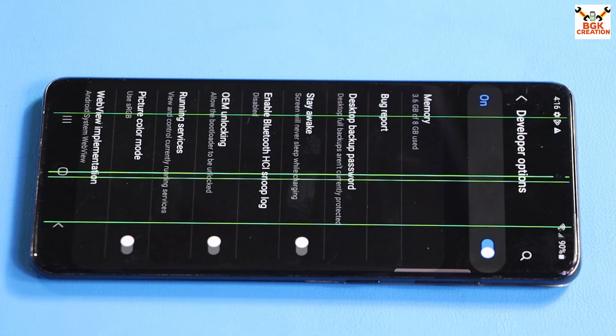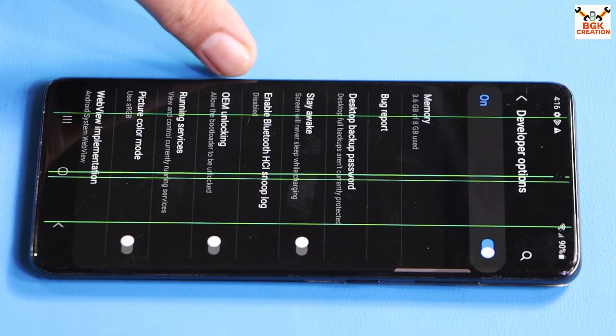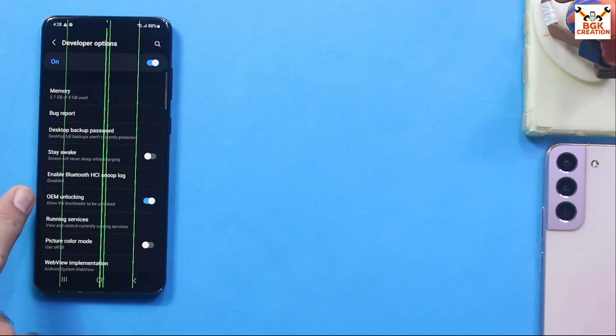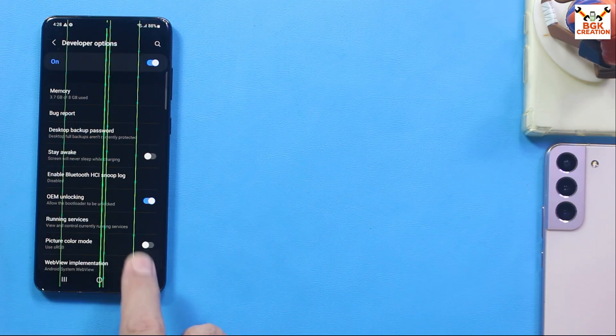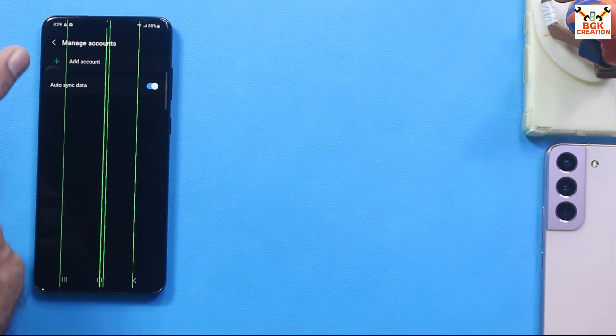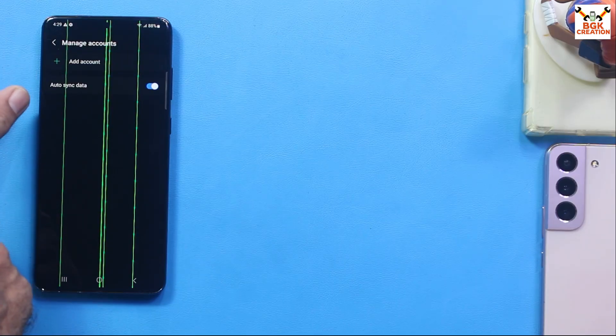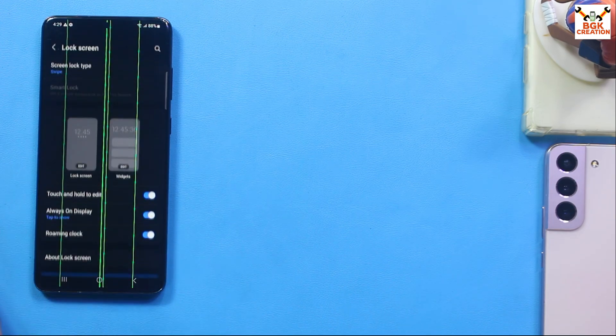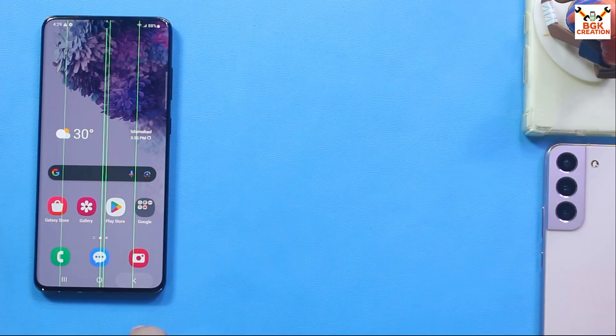Go to Developer Options at the bottom of the Settings screen and turn on OEM Unlocking — the bootloader will never unlock if OEM unlocking is off. Go back, then tap Accounts and Backup. Remove your Samsung account and sync your Google account must be removed as well to avoid issues later on.